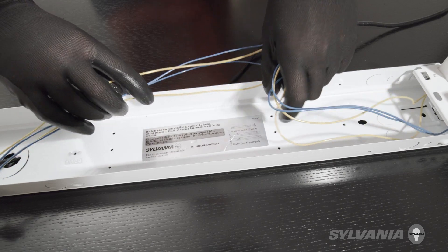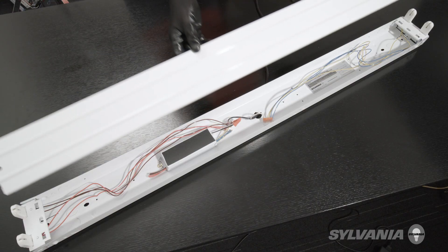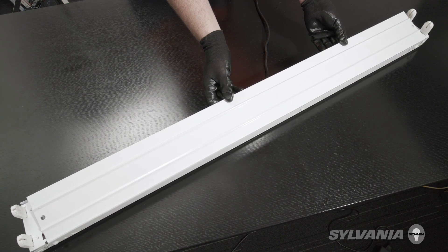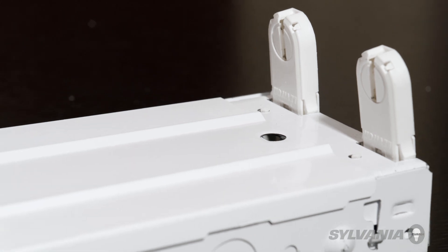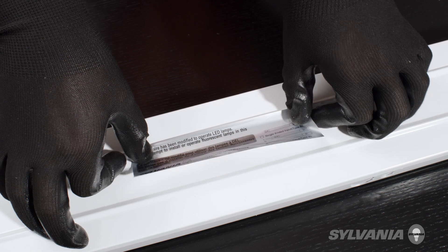Tuck the wires neatly into the fixture. Replace the ballast cover. Place the luminaire warning sticker on the ballast cover so it is visible to an electrical technician.